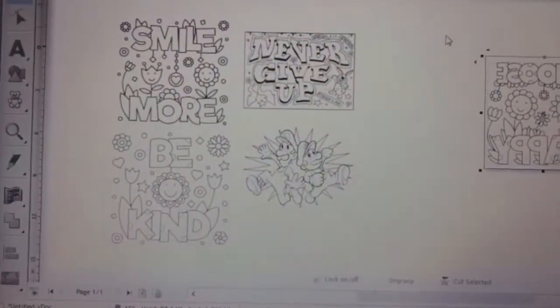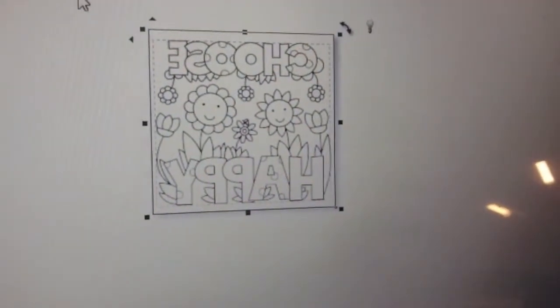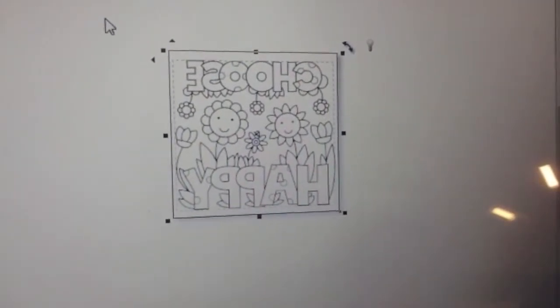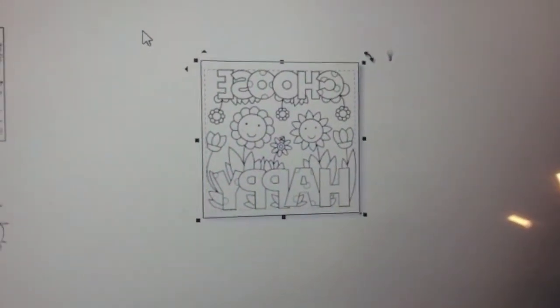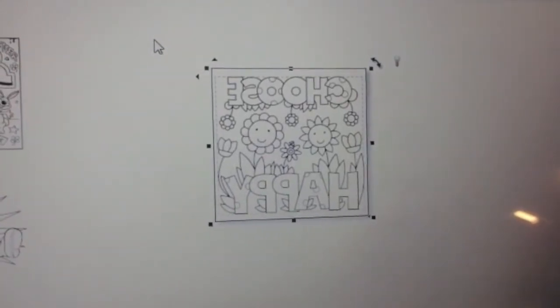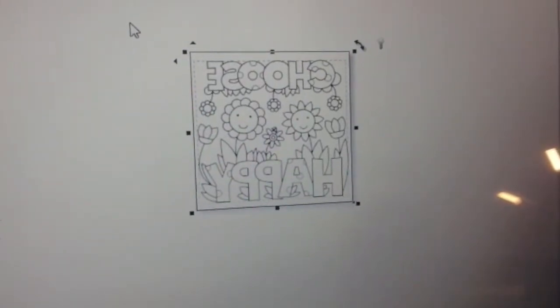Let me show you the images you're going to want to put on those canvases. This is the one I'm going to cut. You do have to mirror it — that's why you're seeing it backwards — in order to press it properly onto the canvas. The square outline you're seeing is my 8x8 surface, and I have the 'Choose Happy' design sized at about seven and a half by seven and a half inches.